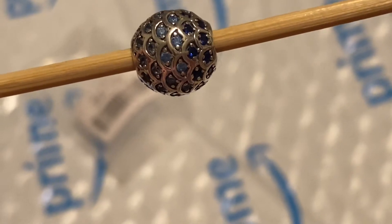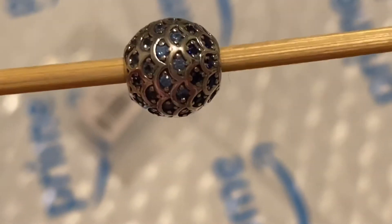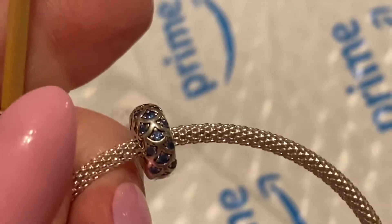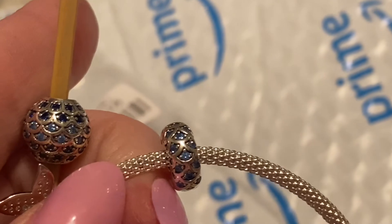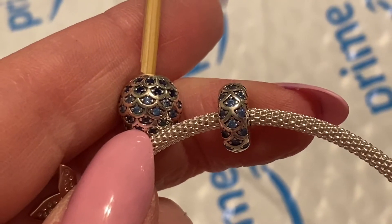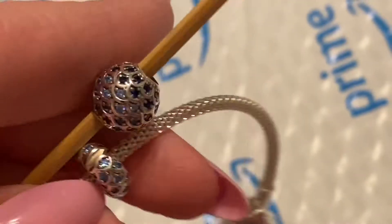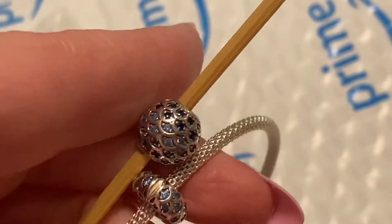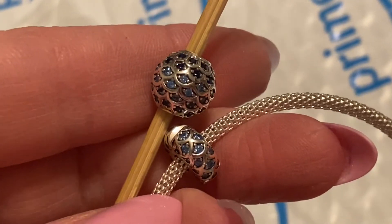She's pretty. Yeah, she's pretty. This one and this one are really close together, like they're distant cousins. Yeah, they look a lot alike. You can see here — they're definitely not from the same manufacturer because the stones are different colors.